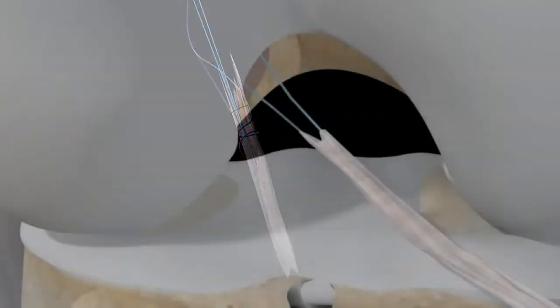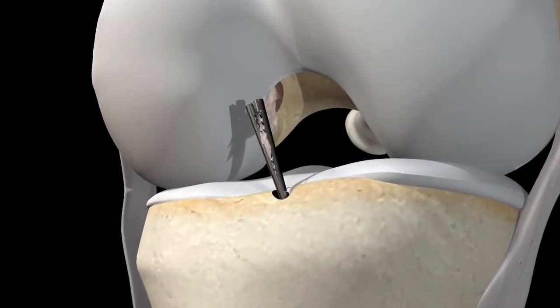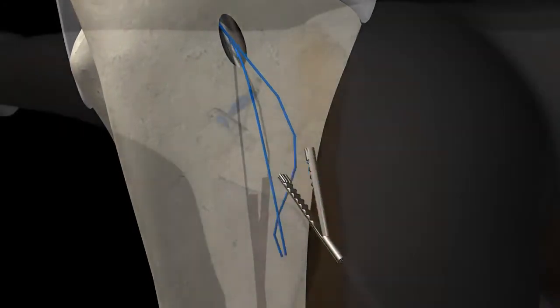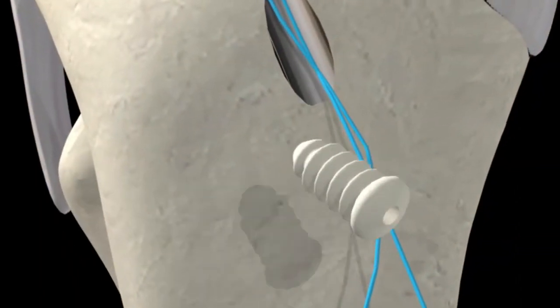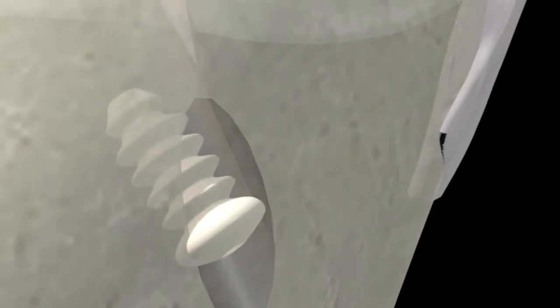Your surgeon will prepare the harvested hamstring and pull it through the upper hole and into the lower hole, just taut enough to mimic your original ACL. A small grappling hook will anchor the upper end of the graft and a screw will stabilize the lower end. The screw is usually bioabsorbable, meaning your body will incorporate it into the bone over time.